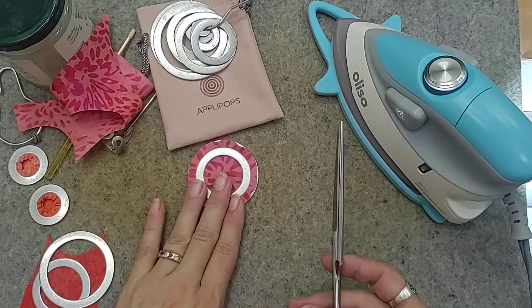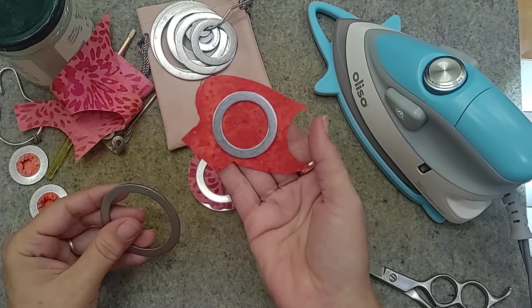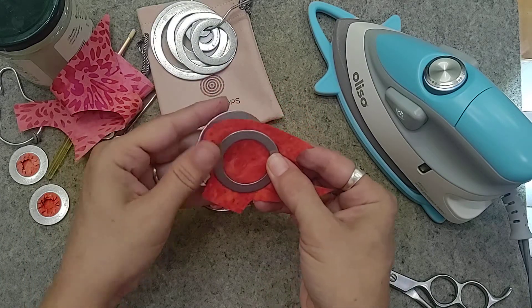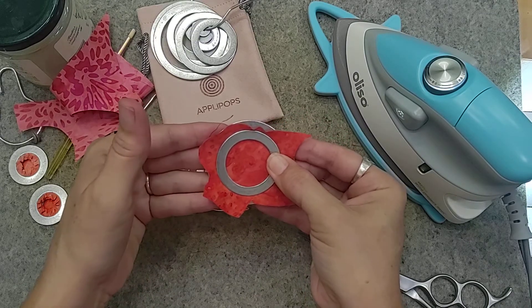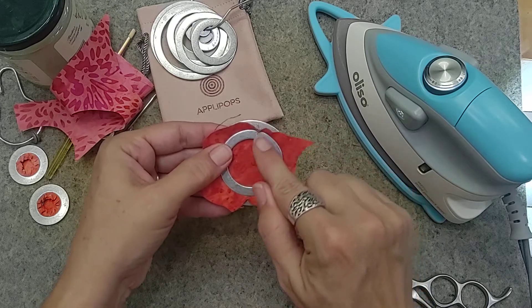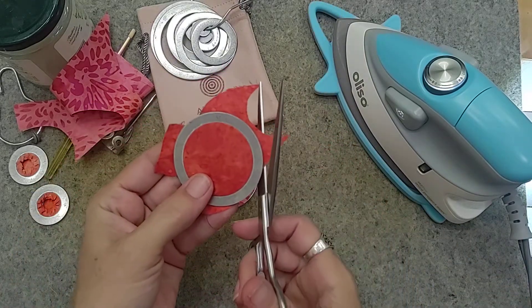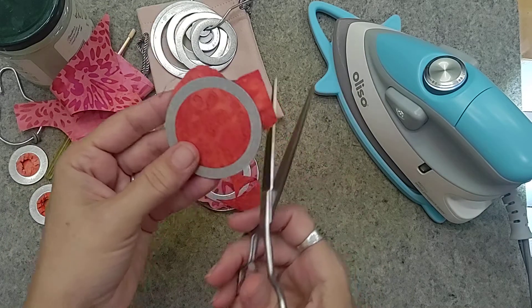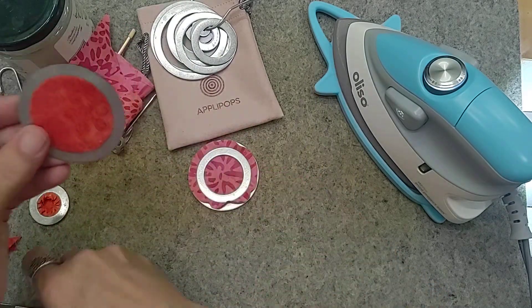I'm going to set that one down and take a look at the next one. This is a smaller scrap — I really like that you can lay your Apple Pop template on a scrap and know it's going to work because it has enough space all the way around it. I set the other template on top; you don't have to do it from the other side, this side is fine too. Just push everything into place so it's flush, then trim all the way around.